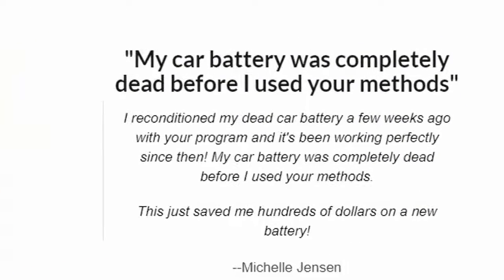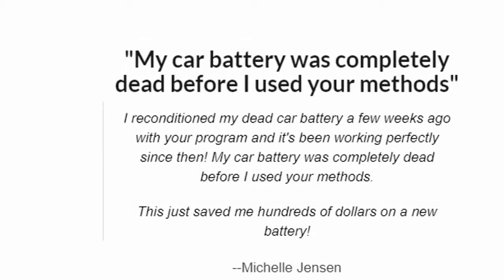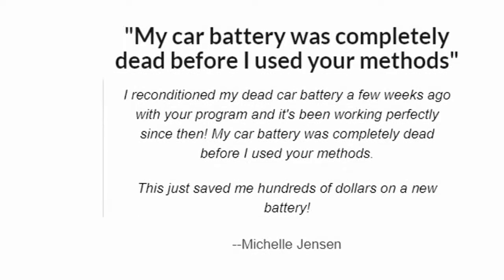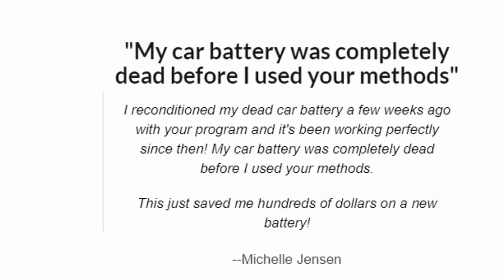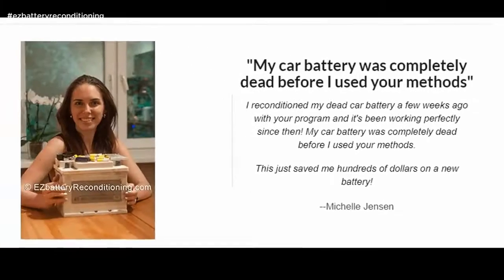My car battery was completely dead before I used your methods. I reconditioned my dead car battery a few weeks ago with your program and it's been working perfectly since then. This just saved me hundreds of dollars on a new battery. — Michelle Jensen